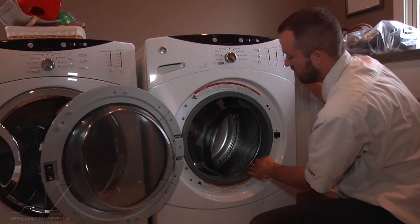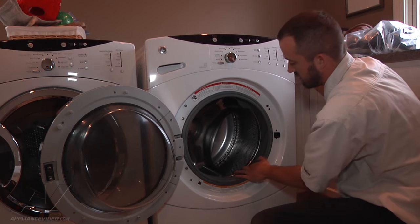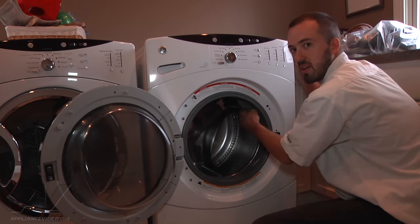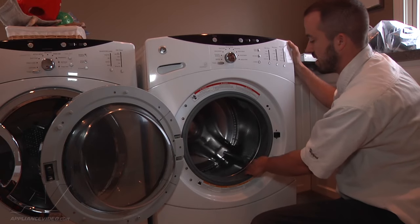The drum has shifted forward and you can see it's kind of melting into the gasket in the front here. So when this is in a high speed spin, you're getting the burnt rubber smell and it's just basically chewing away at the gasket.